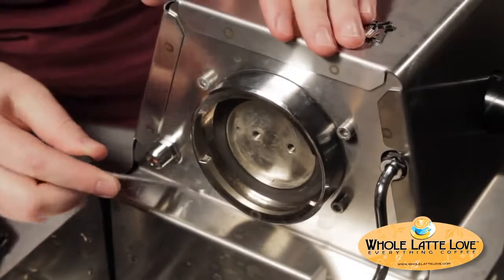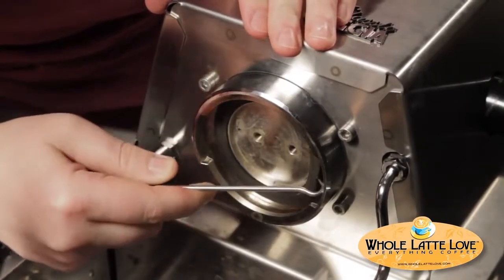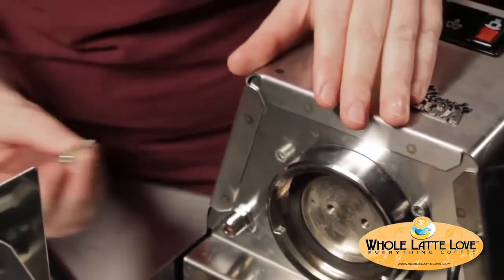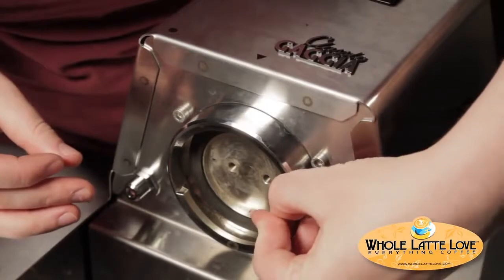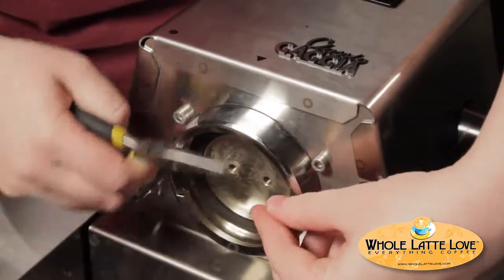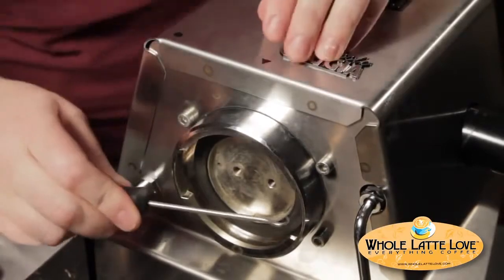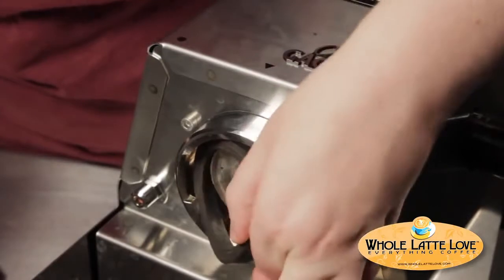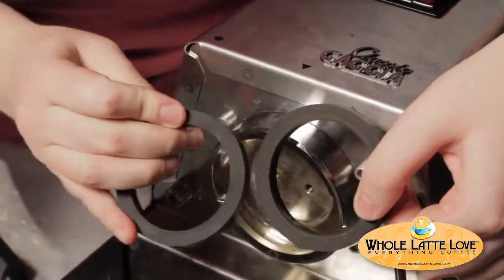Now to remove the group gasket. Sometimes the group gasket can be really stuck in there. A lot of times you can just use a little hook like this and peel it out of there. But if it's really stuck, you can take a little pointed screw and screw it right into the rubber. Don't worry — you can't hurt the group head, it's all brass. Take a pair of pliers and pull really hard, and a really stuck group gasket will come right out. We're just going to use the hook because this one's not in there that hard. Pull that right out of there. You can see the difference between an old one and a new one — you can see the little worn ring, and that's why they begin to leak.